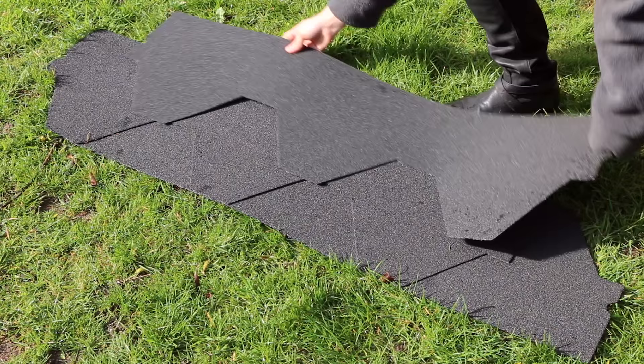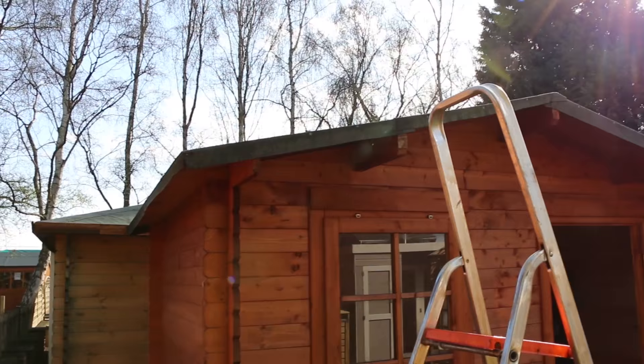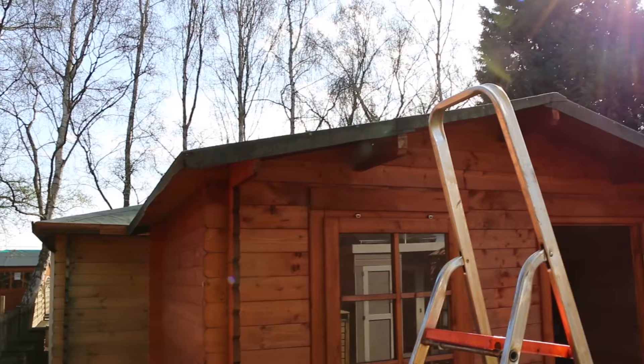It's a good idea to lay out the shingles on the floor first to understand the pattern before you fix them to the roof. It's best to start at one end and work towards the other, complete one side at a time, and leave the apex until last.